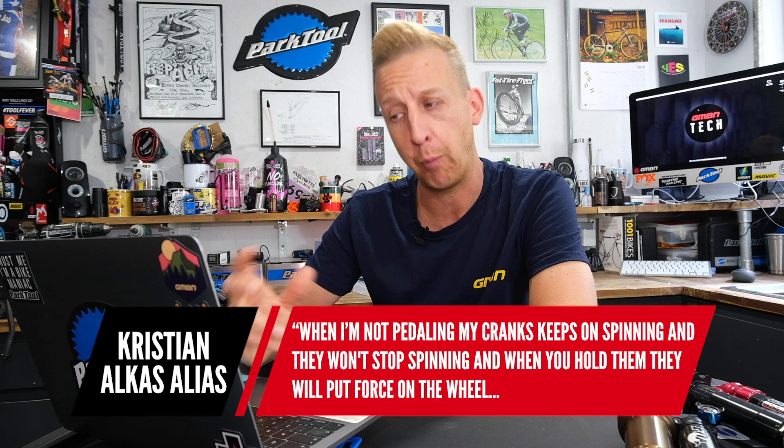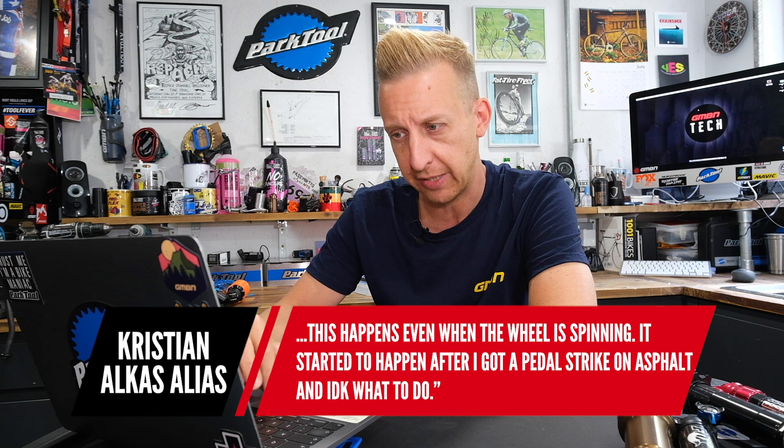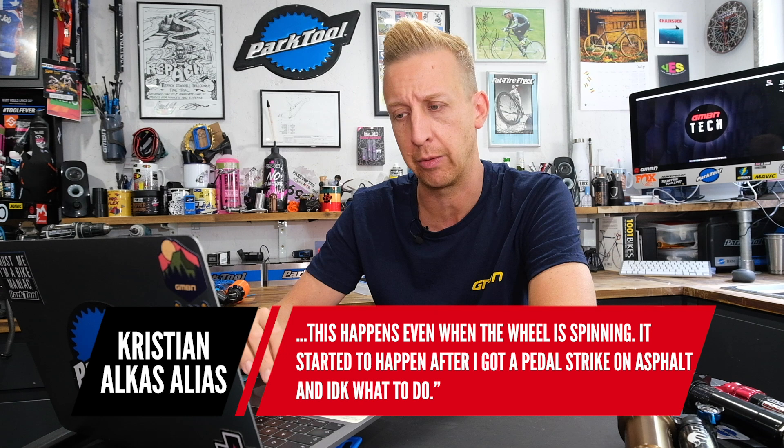Next up is from Christian. He says: when he's not pedaling, his cranks keep spinning and won't stop. When you hold them, they put force on the wheel. This happens even when the wheel is spinning. It started after he got a pedal strike on asphalt, and he doesn't know what to do.